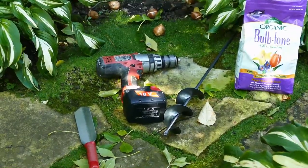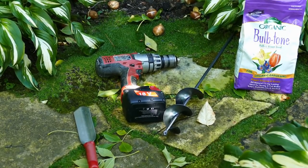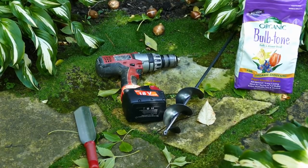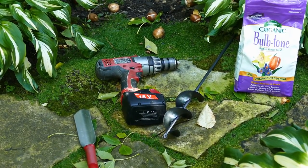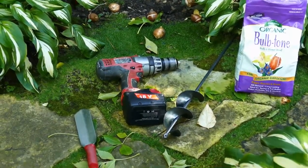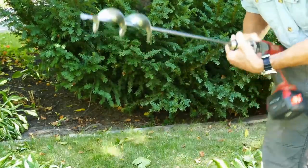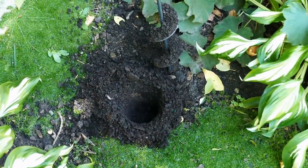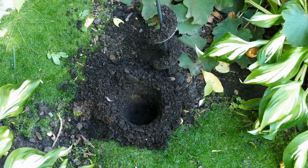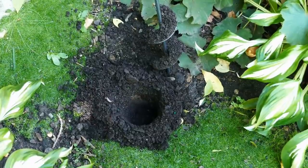Our tools and supplies for this project include a bulb planting auger, a one-half inch drill to accommodate the auger, a long narrow trowel, and some organic bulb fertilizer. This auger is about three inches wide and perfect for creating deep holes for the tulip bulbs. We don't use a shovel as the auger is far more efficient, and its precise nature means it can navigate around neighboring plants more readily.